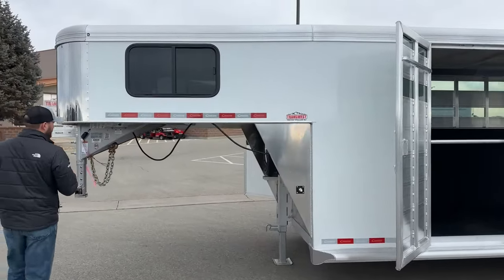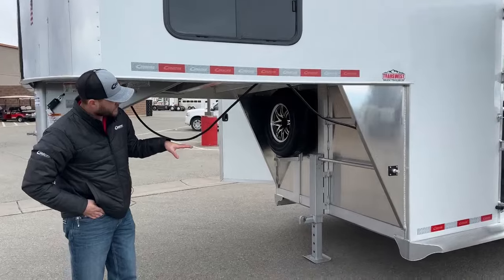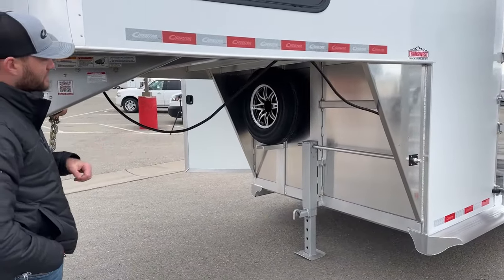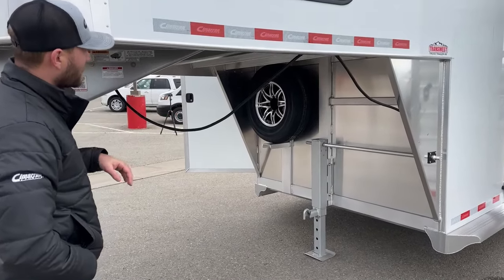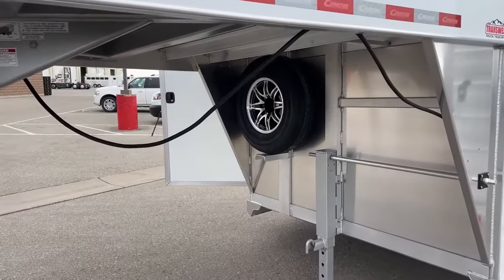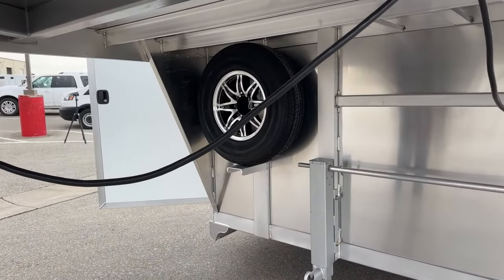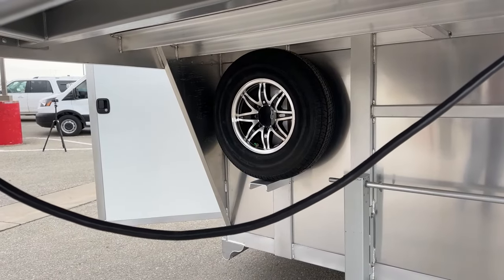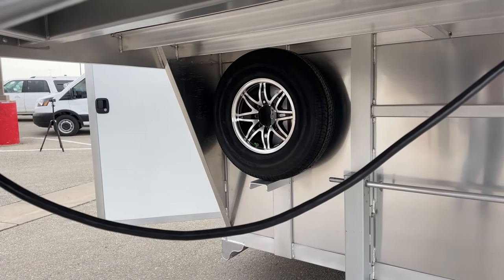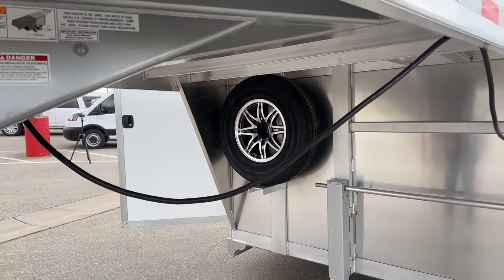Working our way underneath, we just have our single-speed drop shoe manual jack. We can easily upgrade this to a hydraulic jack if that's something you wanted to do. Up in our corner, we have our spare tire with a matching aluminum wheel to the rest of the tires and wheels on this trailer. So if you have a flat or a blowout, you can easily swap tires and wheels and still have a matching set on the ground. If you're within that one year, go ahead and call Lion's Head — they will send you a brand new tire.